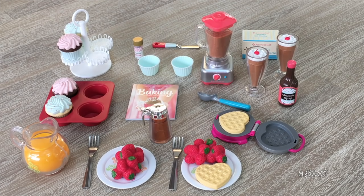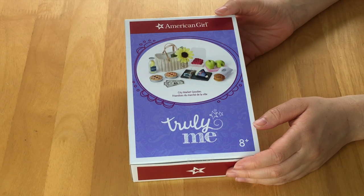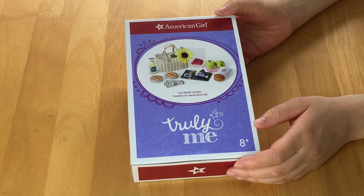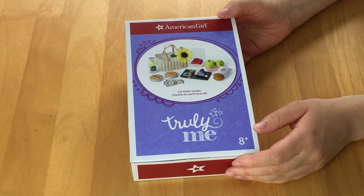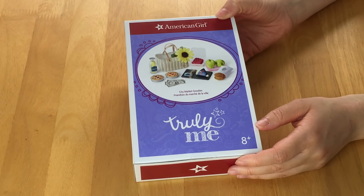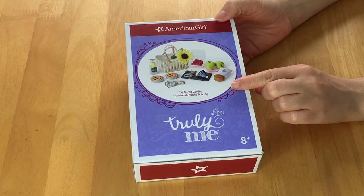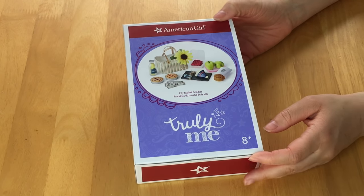Let's go ahead and open and review another food-themed set from American Girl. This set was actually gifted to me by American Girl, so I want to say a huge thank you to them. It's a Truly Me accessory set called the City Market Goodies. It's a surprisingly heavy box, and there's a photo showing an overview of everything included.